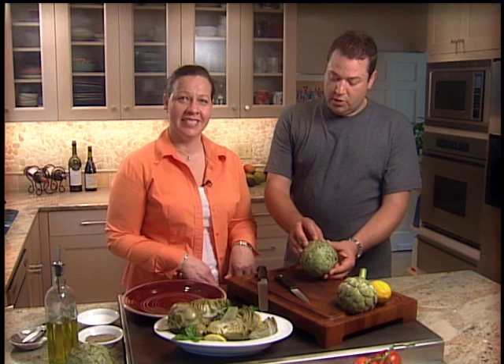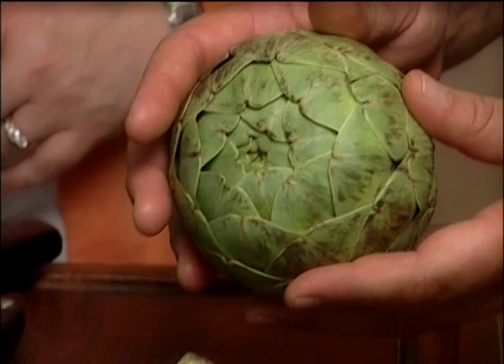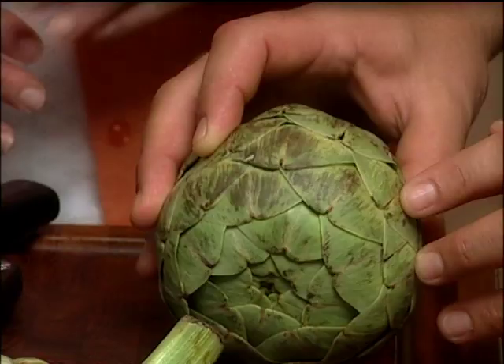These vegetables make a great garnish on your plate, make a great presentation, and they're really good for you. When you go to the market, you want to find one that is nice and round with a glow like this one, with a tight crown. Sometimes you can find some with brown spots — there's nothing wrong with that. That means when it was in the field growing, it was touched by frost.